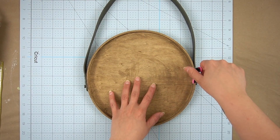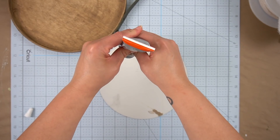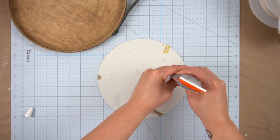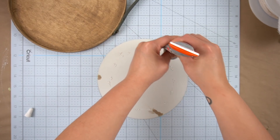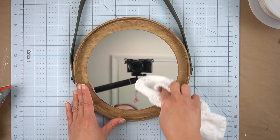Then once dry, I removed the little clamps and added a broken Dollar Tree mirror that had come off its frame, and using some Gorilla Glue attached it to the back piece — and that was it for this DIY.